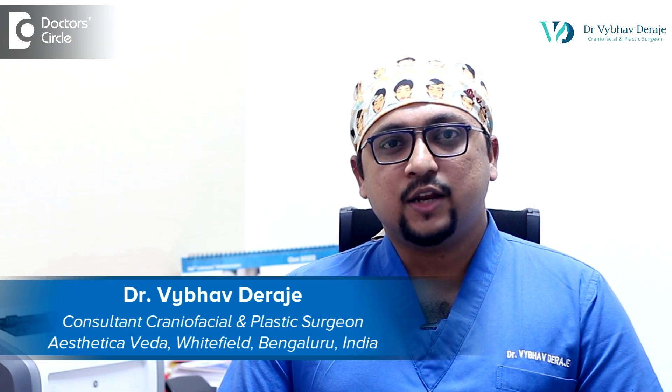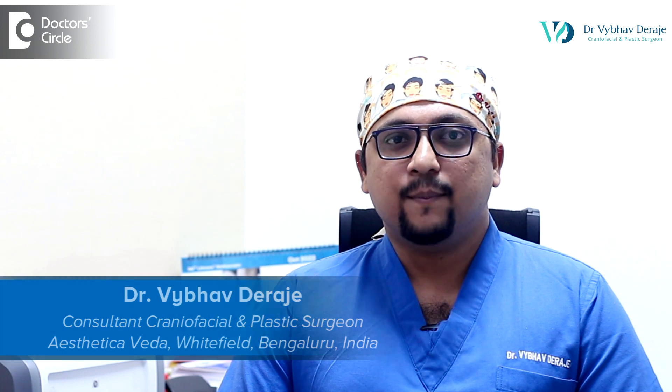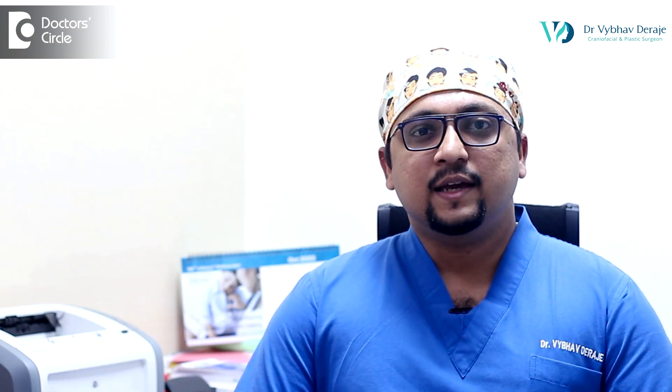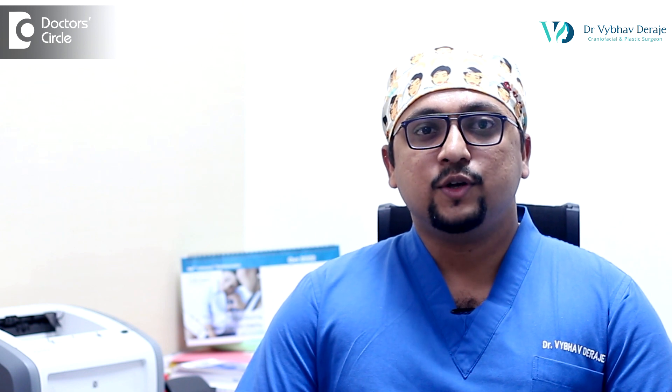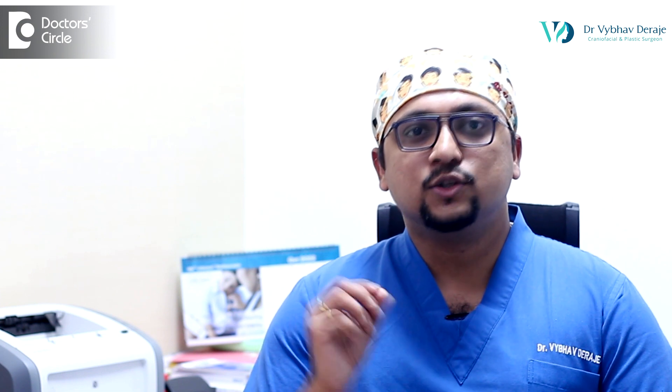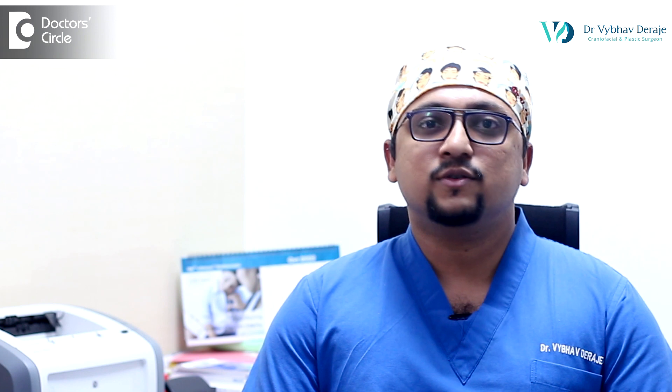Hi, I am Dr. Vaibhav Deerajay. I am a consultant craniofacial and plastic surgeon in Bangalore. Endoscopic strip craniotomy and helmet therapy is a type of treatment which we usually do when children with non-syndromic single suture craniosynostosis come to us before six months of age.